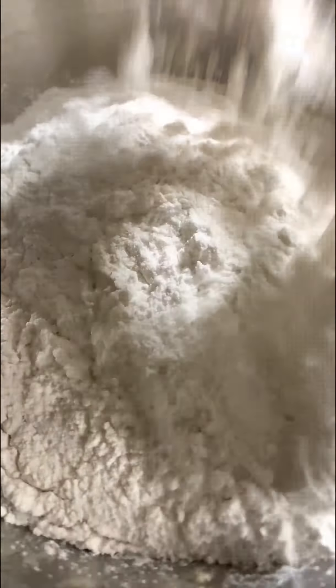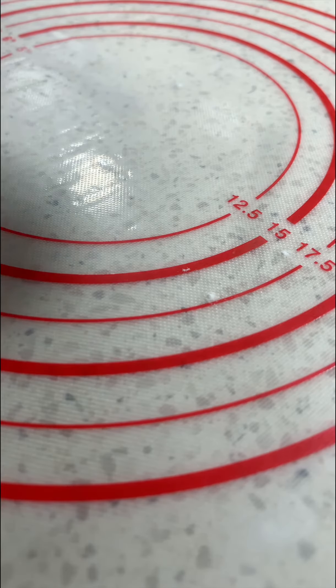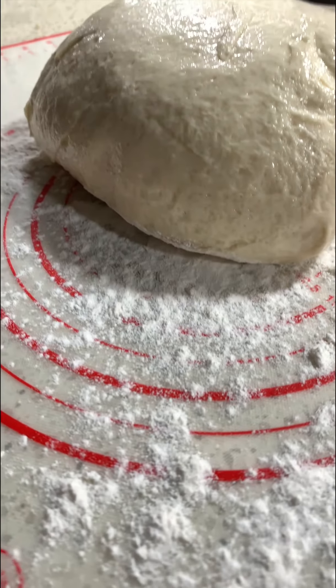The yeast, milk, and butter make this a very soft and fluffy dough. Finally, mix it all together with your dough hook until well combined, then let it rest until doubled.